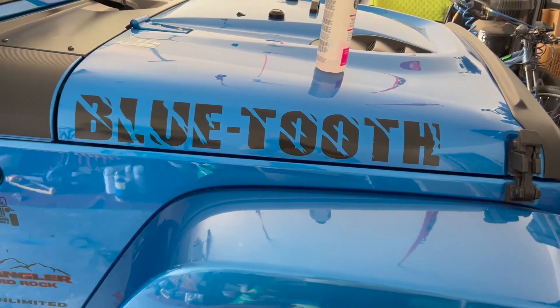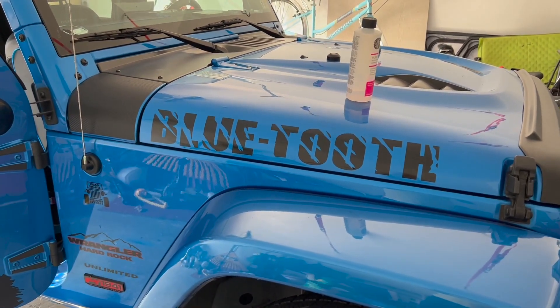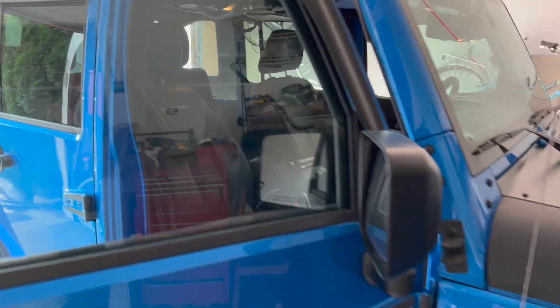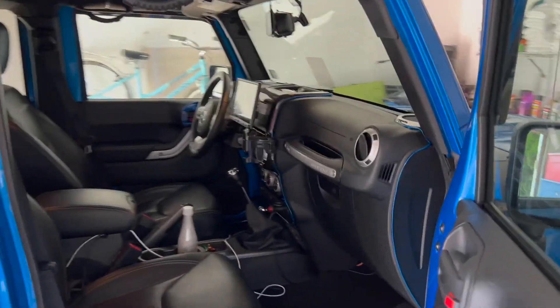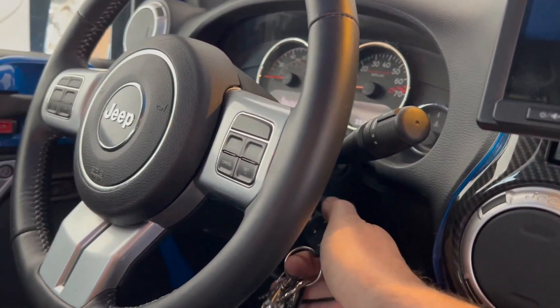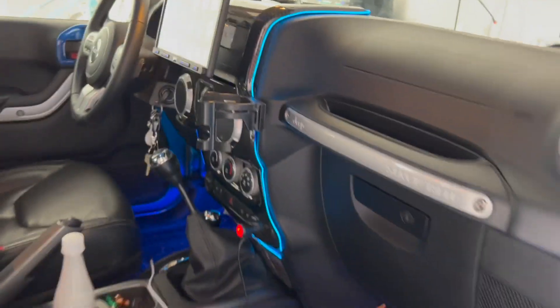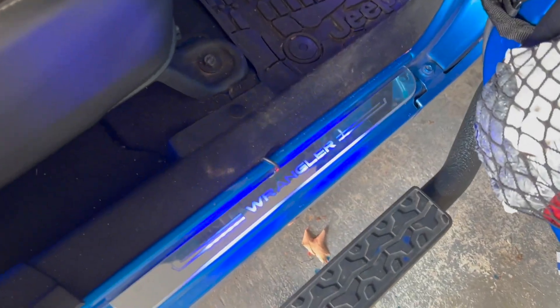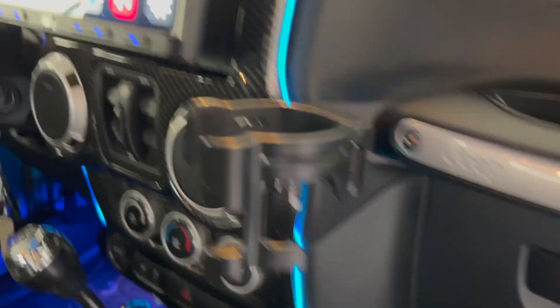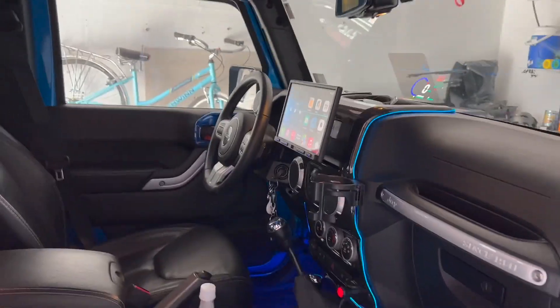In today's project, this is my 2016 Jeep Rubicon — I changed the name of it to match the accent of the vehicle. I have the factory rims and I plan on painting them blue. I'm going to replace them eventually, but for now I'm going to paint them blue. I've also added the lit door sills and the interior dash lighting, which is very simple to do. If you'd like a tutorial on how to do it, I could probably post one. But I'm going to paint these wheels blue, so let's get to it.